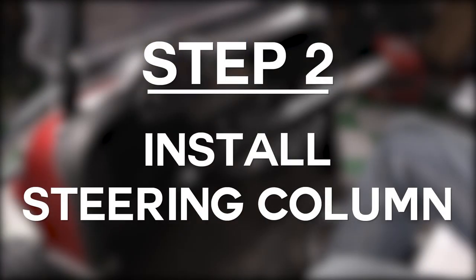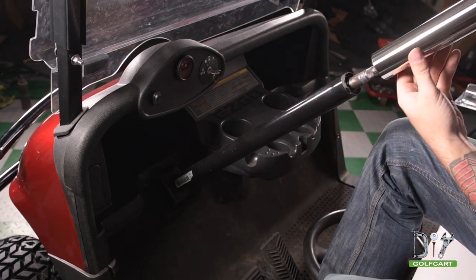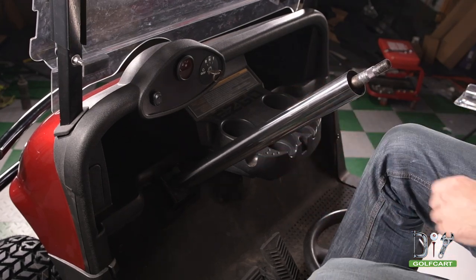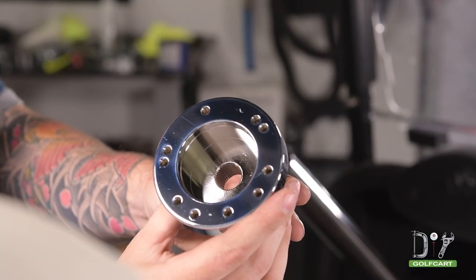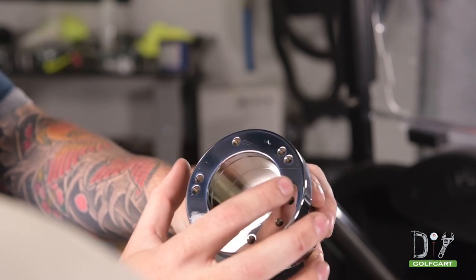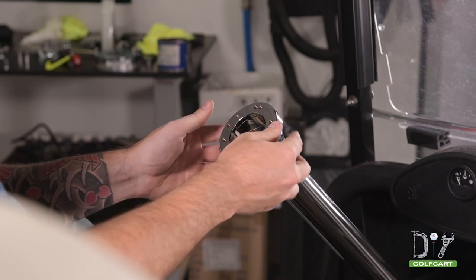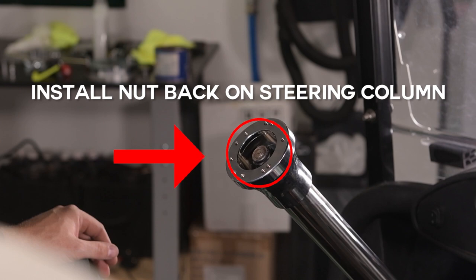We will now install the steering column. Simply line it up with the original column, then slide it on. We will now install the steering hub. The steering hub is what the new steering wheel will bolt to. When installing, just simply slip it onto the steering column. But don't forget to reinstall the nut on the steering column before installing the steering wheel.